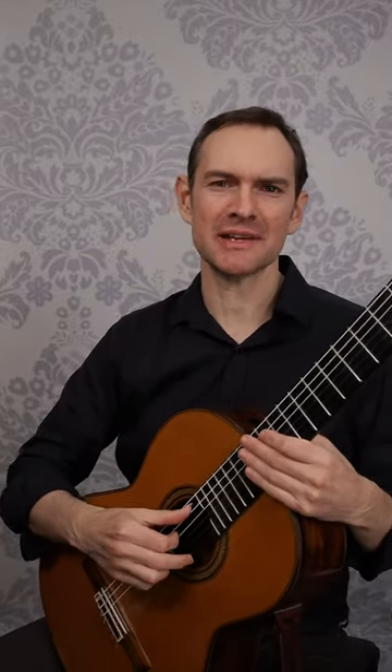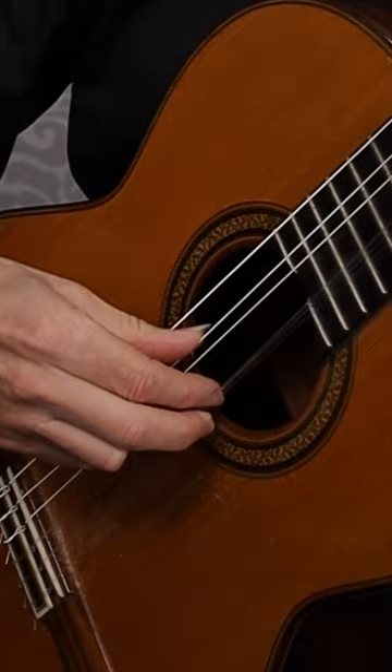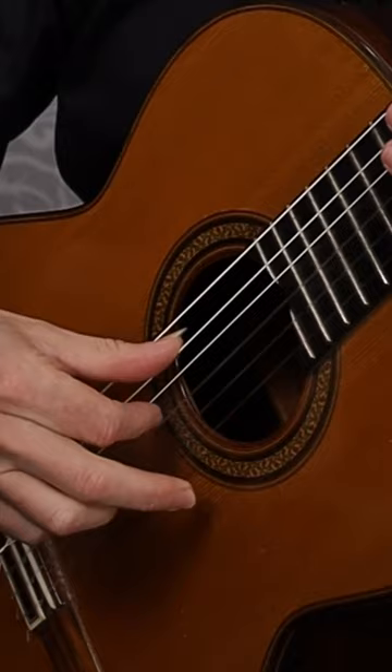Here's a fun right hand exercise for you. You can start off by pinching the two strings, pushing with your index finger and then pulling with your middle finger, and then you just snap through and then do the opposite.